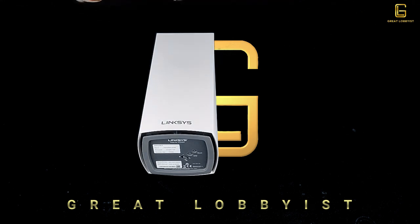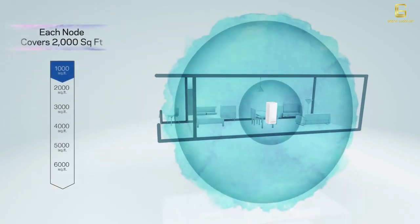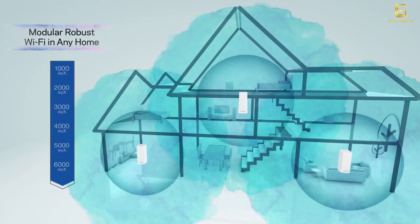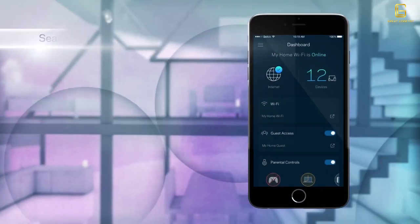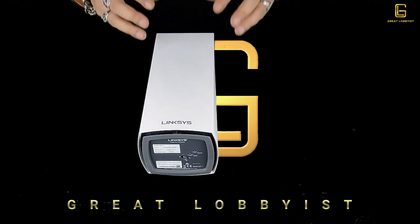Combining that, the VLOP MX5 system can handle as many as 50 devices simultaneously while delivering great performance. It also has BSS coloring technology, which means it eliminates interference from nearby networks. So whether you live in a villa, an apartment, or a garage apartment, interference from other people's networks is eliminated, ensuring there's no disruption to your network connectivity.